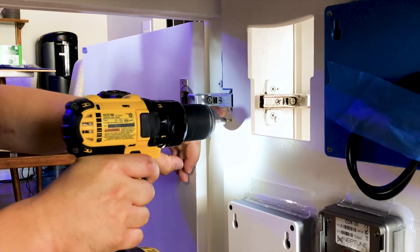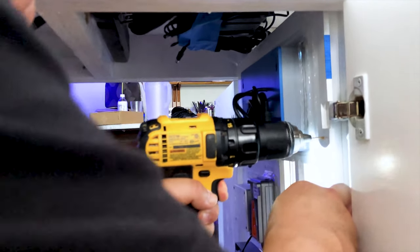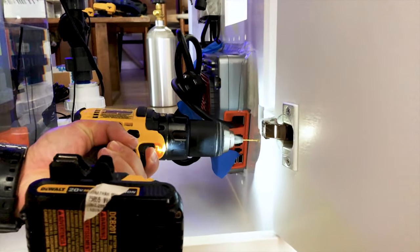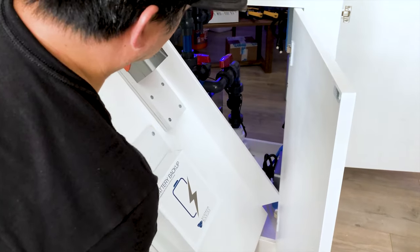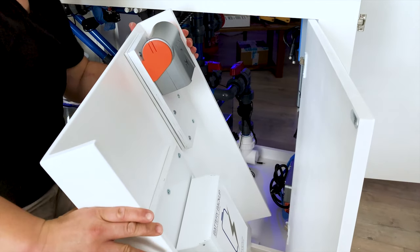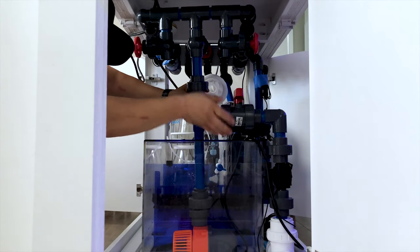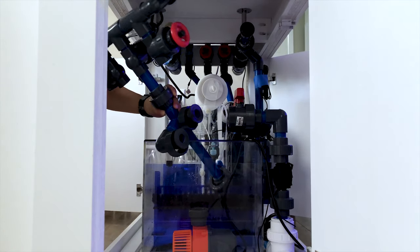I usually like to pre-drill my holes whenever possible to prevent wood from splitting. I mounted the board to the stand using number six, one and a quarter inch screws. Now it was time to install the cabinet behind the board. It was a little bit of a struggle trying to fit the cabinet — for a second I was freaking out thinking I couldn't fit it. Luckily my plumbing had several unions which allowed me to easily remove a section of my pipes and help me get the cabinet in place.